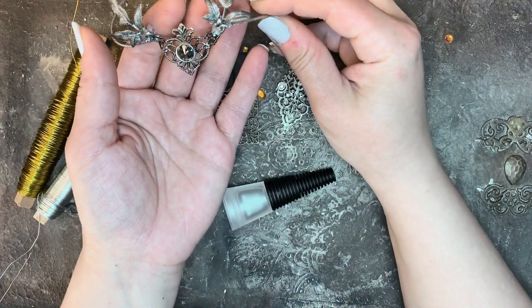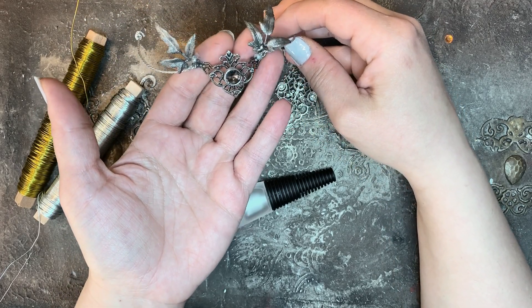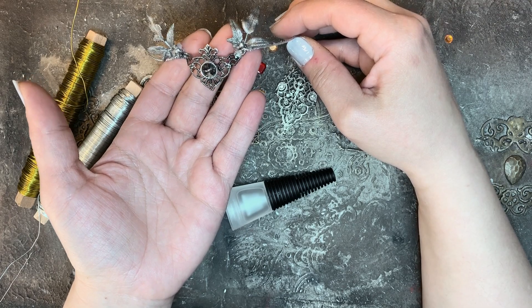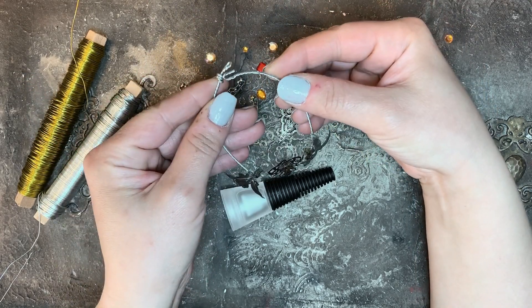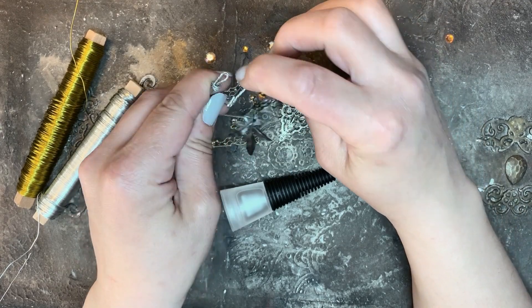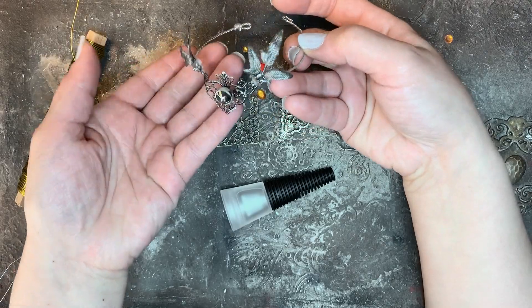So here is the tiara I'm going to make. I lost the footage when I was making this one halfway through, but I'm going to demonstrate the process with a similar one. The decoration stone on it is from an unused necklace, which you will see some more pieces of later.